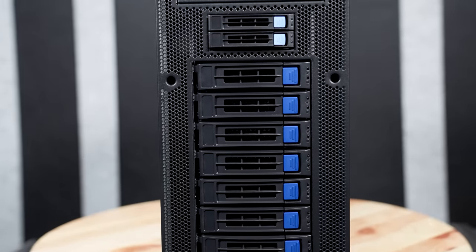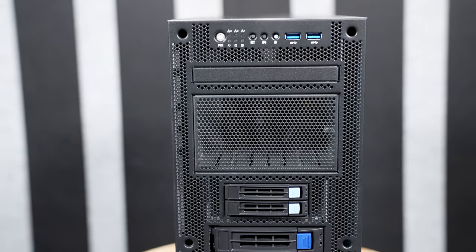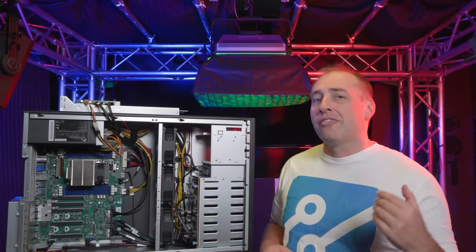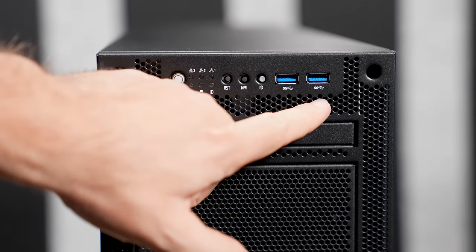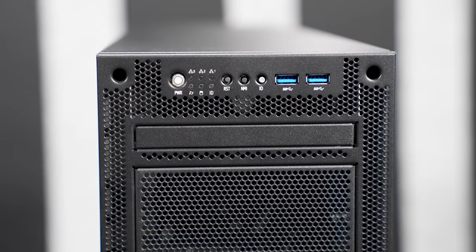The front of the server actually has a bunch of storage, and it also has the main LEDs, buttons, and USB. At the top of the server, you're going to see both two USB Type-A (USB 3) ports, as well as your status LEDs, power buttons, and all that kind of stuff.